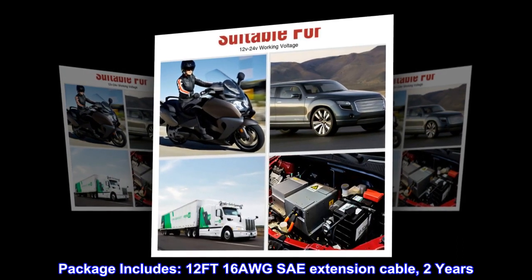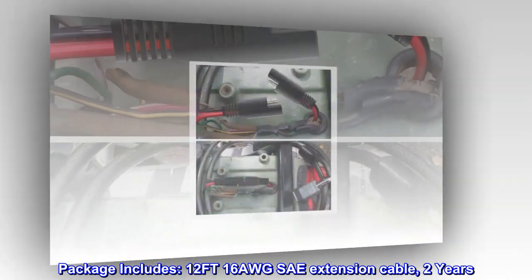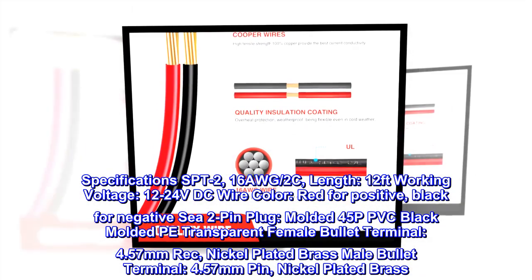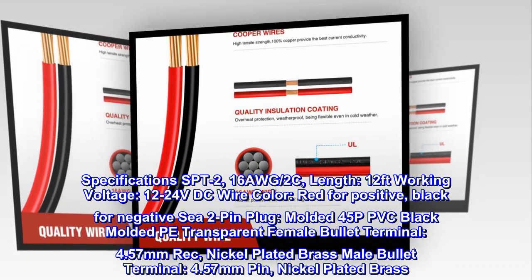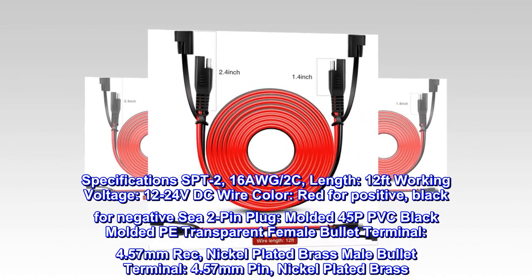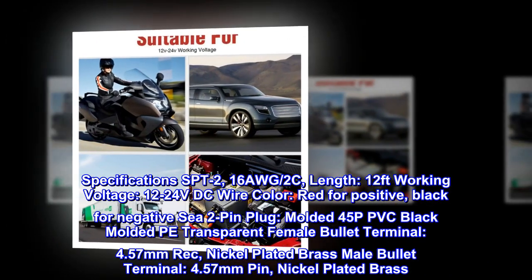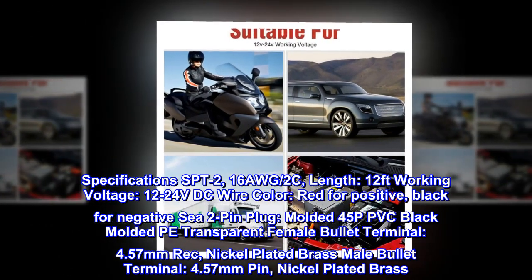Package includes: 12 ft 16 AWG SAE extension cable. Specifications: SPT-2, 16 AWG per 2C, length 12 feet, working voltage 12-24 VDC. Wire color: red for positive, black for negative. 2-pin plug, molded 45P PVC black molded PE transparent female bullet terminal, 4.57 mm, nickel-plated brass male bullet terminal, 4.57 mm pin, nickel-plated brass.